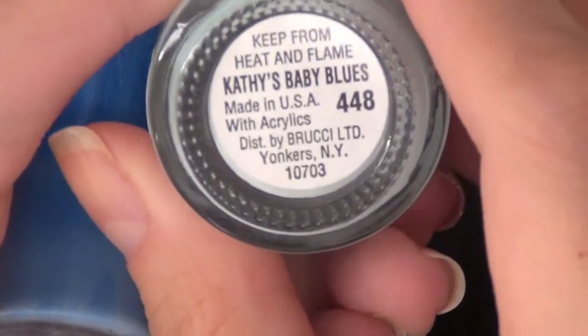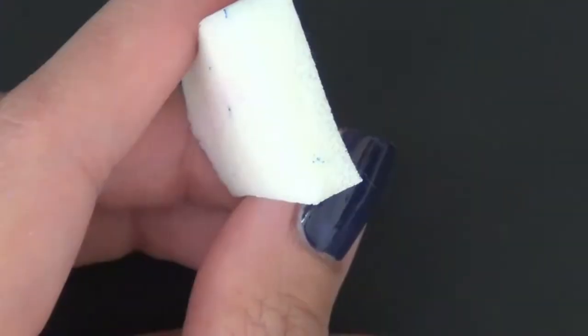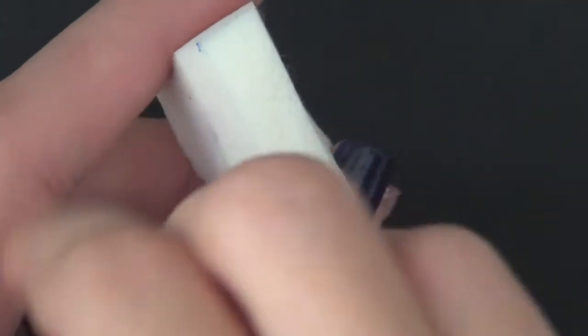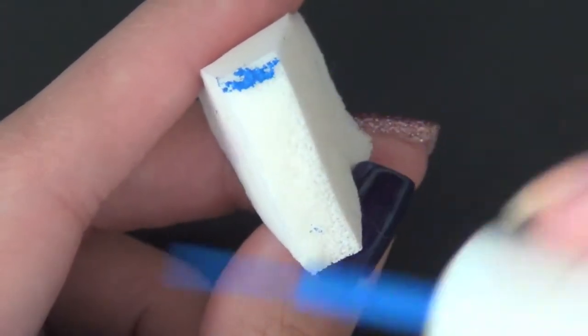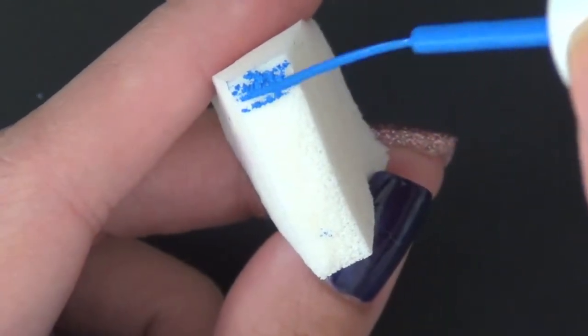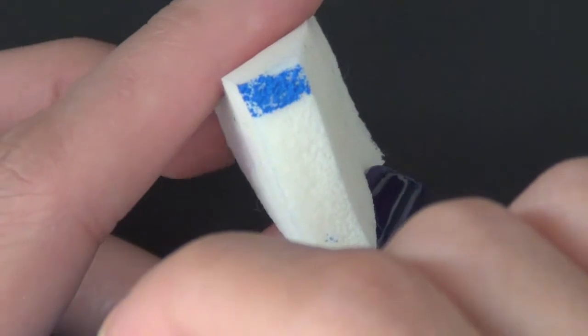Here are two other blue shades. One is Brucieyes Cathy's Baby Blues and the other one is a no-name striper blue shaded polish, so I can't tell you what it is. But I just want to tell you that even though it's a striper polish,